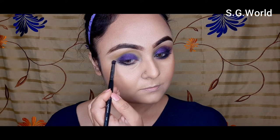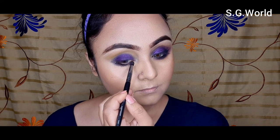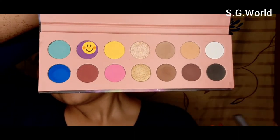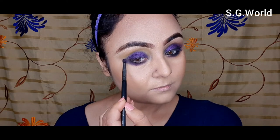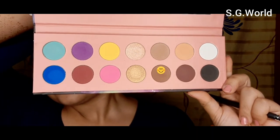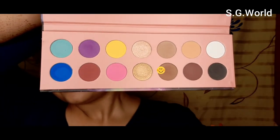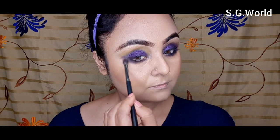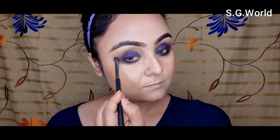Then I am using the same black eyeshadow with a pencil blending brush on my lower lash line to smoke it down. Then I am using purple eyeshadow just underneath the black shadow and blending it well with the blending brush from London Bright, which you can find on Nika. Then I use the same brown eyeshadow with a big blending brush to blend everything on the lower lid.